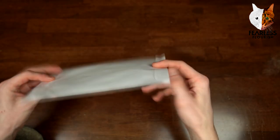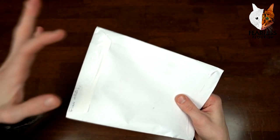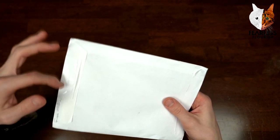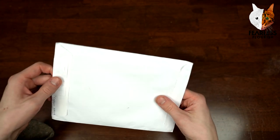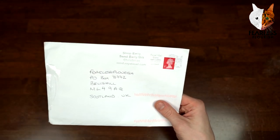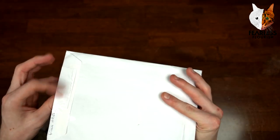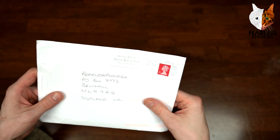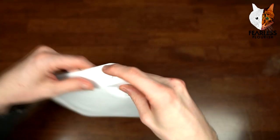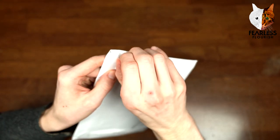May as well open it. I've blurred out the address information, which I'll do as normal, because details from different countries — like a postcode — may not be noticeable to me, so I'm just going to cover everything up. Let us open it up — I want to know what's inside, what do we have this time.